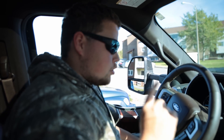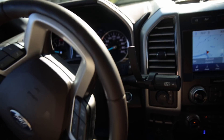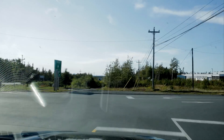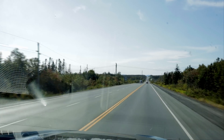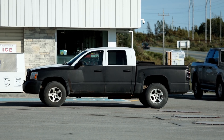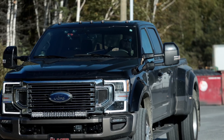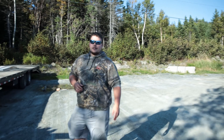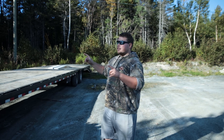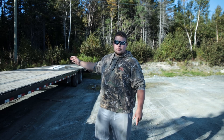Today we're going to be setting up the Pro Trailer Backup Assist. Should be a fun video. We're going to be installing the Pro Trailer Backup Assist on this trailer. This is my 2018 PJ — it's a 45-foot deck, 53 feet overall — so we're going to see how well that works.